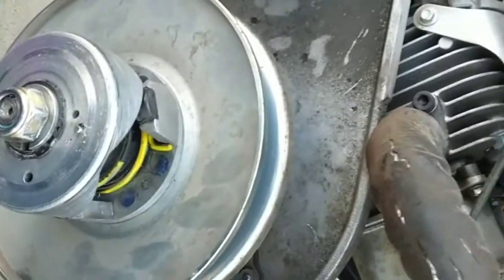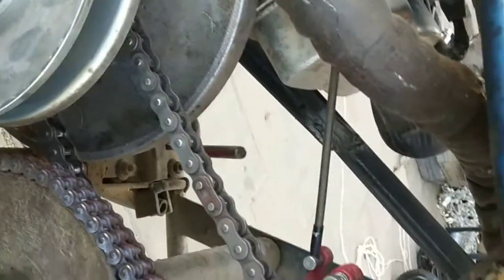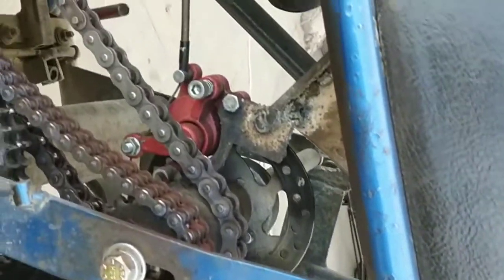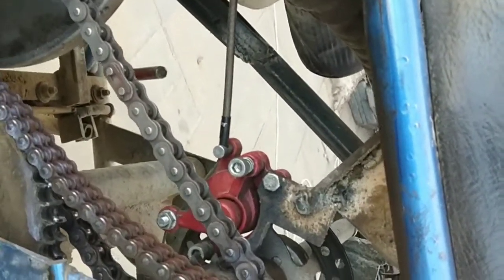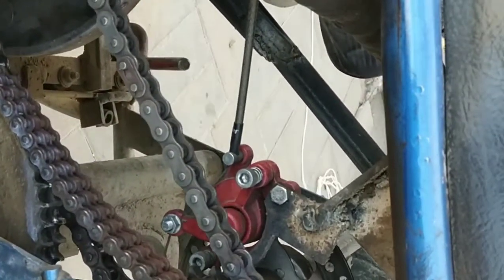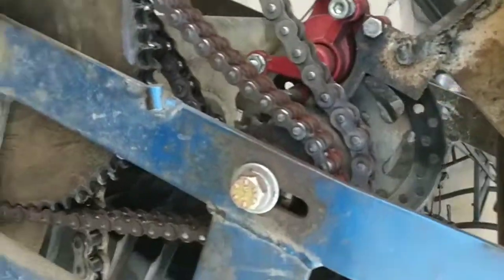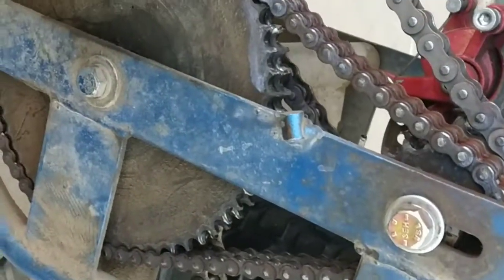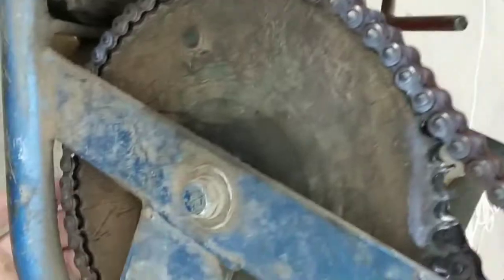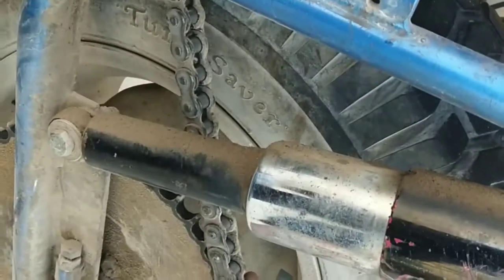I got the belt off and this is a compound gearing system — it's got four different gearing ratios. It's got the gear ratio from the torque converter, then it runs back to this second chain with another gear ratio from here to here. The third gear ratio runs from here to here, and the fourth is back behind that big gear and runs back to the rear tire.